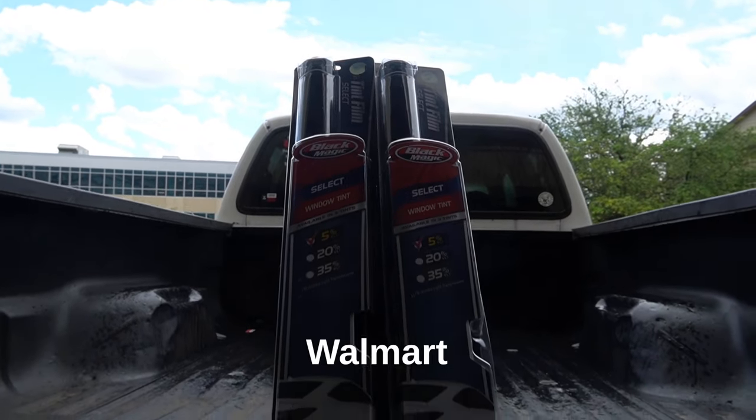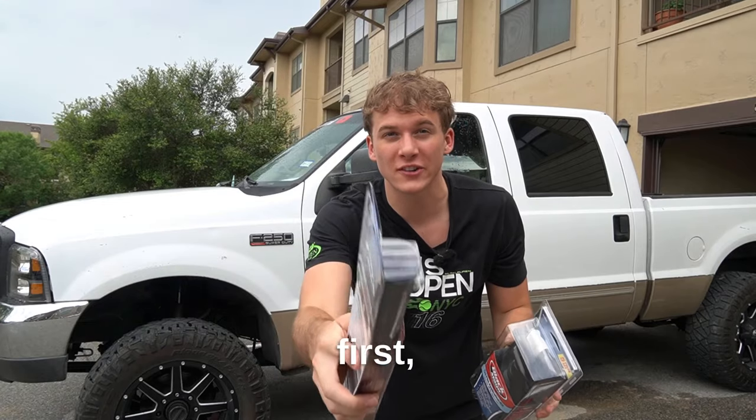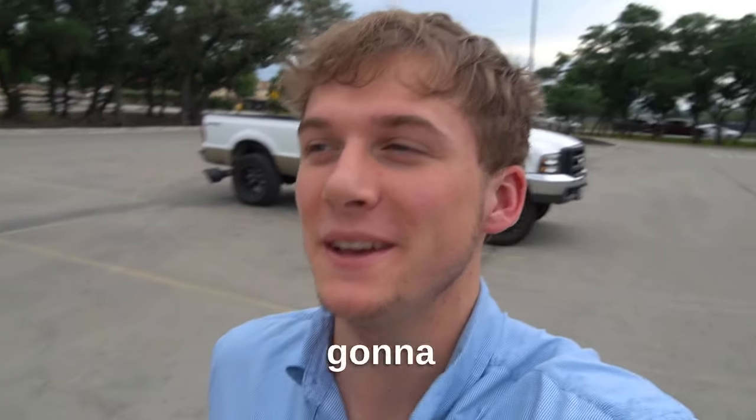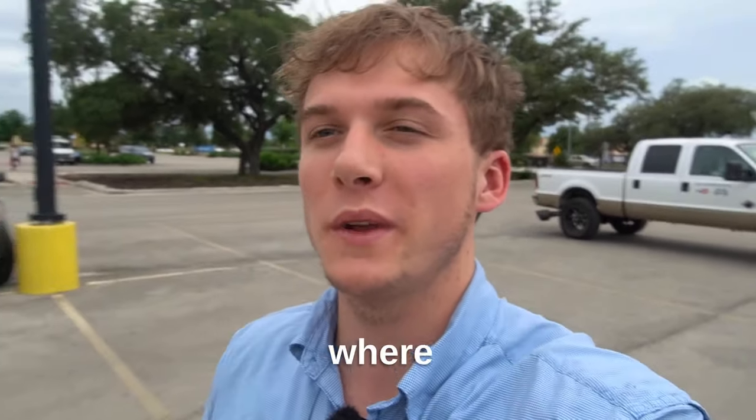We've got 5% tint from Walmart and we're going to be installing it today, but first let's go pick it up. We arrived at Walmart and we're heading straight to the auto parts section where we can buy some actual tint for the 7-3 Power Stroke.